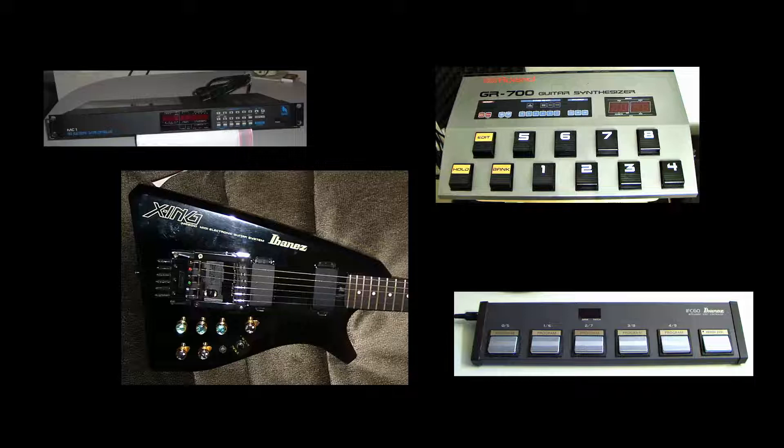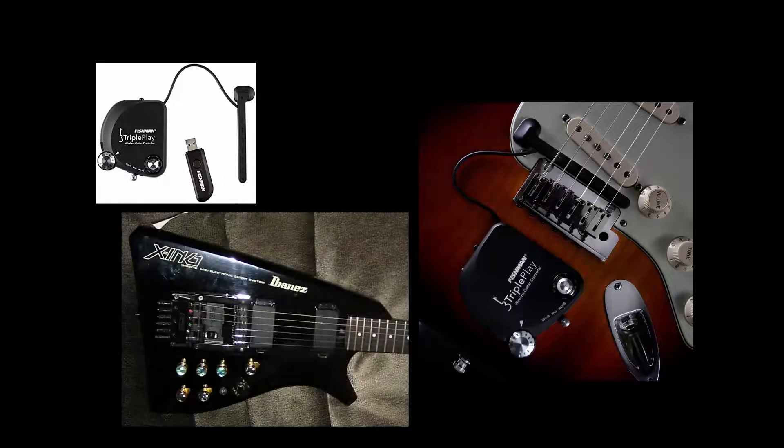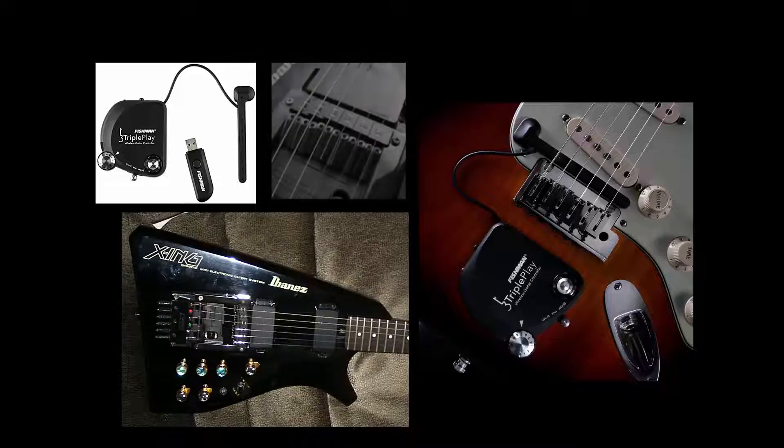A wonderful package altogether, but at some point I decided I wanted to get rid of all this 24-pin technology and upgrade to something more modern like the Fishman TriplePlay, which is a wireless MIDI controller system that can be attached to any guitar. I really didn't want to modify my guitar because it was a beautiful example of the IMG 2010 — I didn't want to take out the hex pickup or do any damage. So I just got rid of all that 24-pin technology and a guitar I really liked.